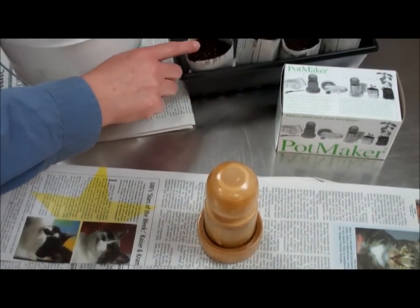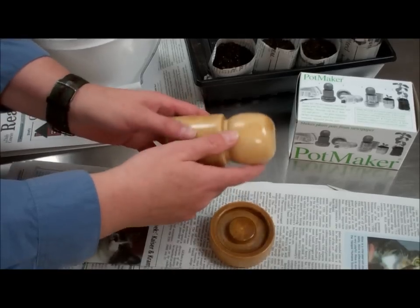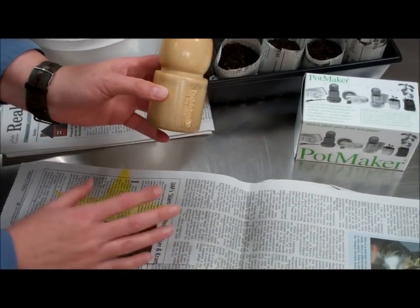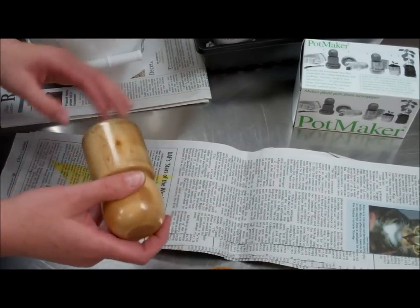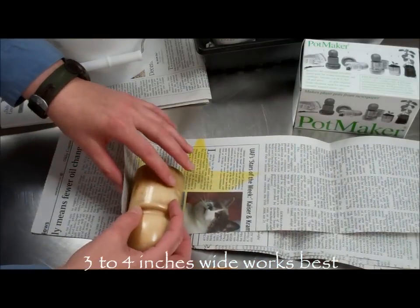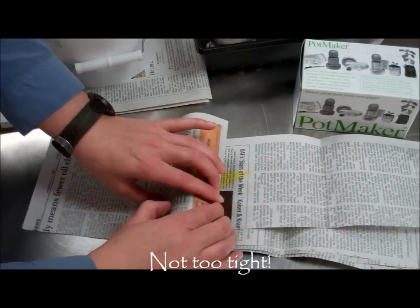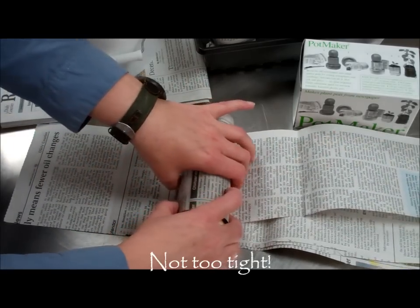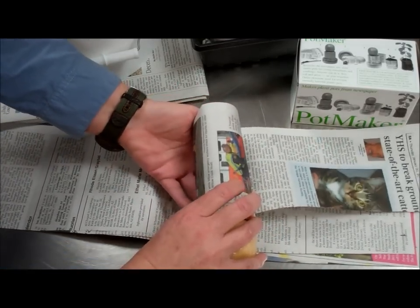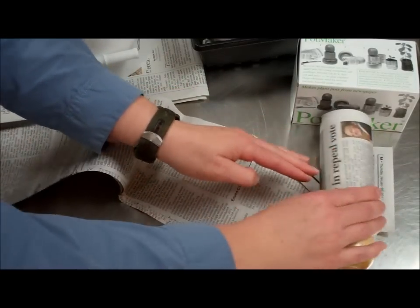As you can see, we've already rolled some and filled them with our potting mix. What we're going to do is, you get this hardwood roller with the base. What you do is take a sheet of newspaper and almost cut it in half, about three to four inches. You can see we've got the strip here. Basically, you want to roll it on. Don't roll it too tight so that you can actually slip it off the roller. This isn't an exact science, and once you get going with it, it gets easier.